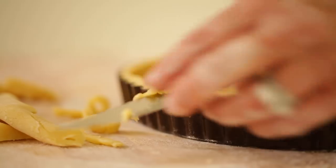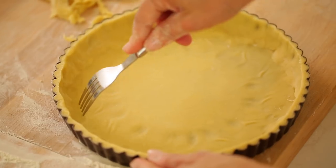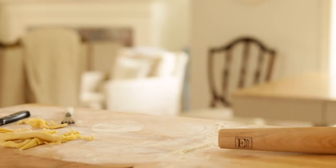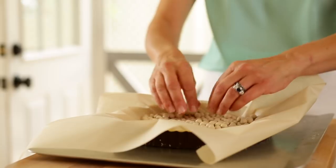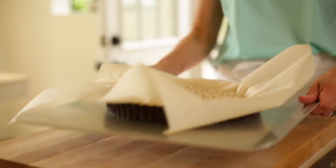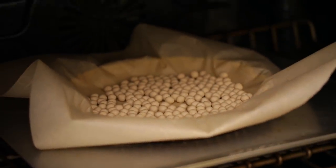Then you can fit the dough into your tin, trim those edges, and take a fork and pierce the bottom of it just to allow the steam to escape. Because we've been working with the dough and it's probably come up to room temperature, it's a good idea to pop your tin in the freezer for 30 minutes to become nice and firm. Then when it's time to bake, take your tart tin, place a piece of parchment paper on top, and then use baking beads — or dried beans or rice — to weight that paper down. Bake the shell at 350 degrees for about 35 minutes, just until it's set and slightly golden brown.